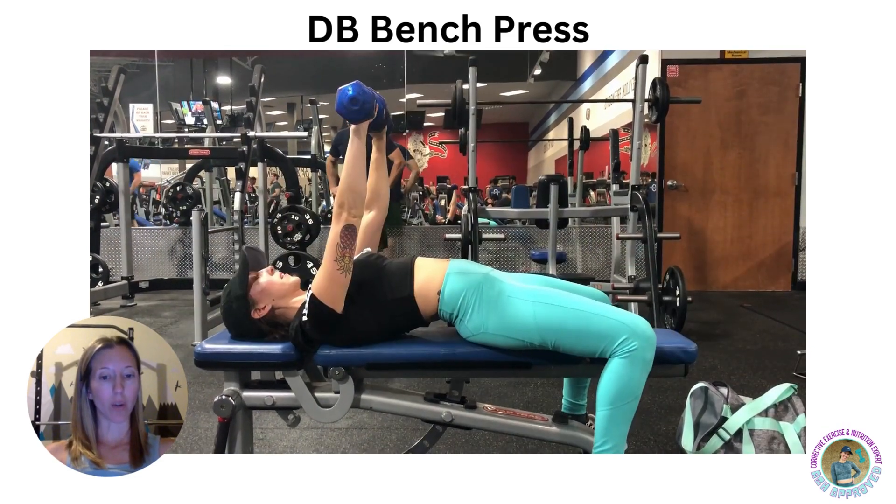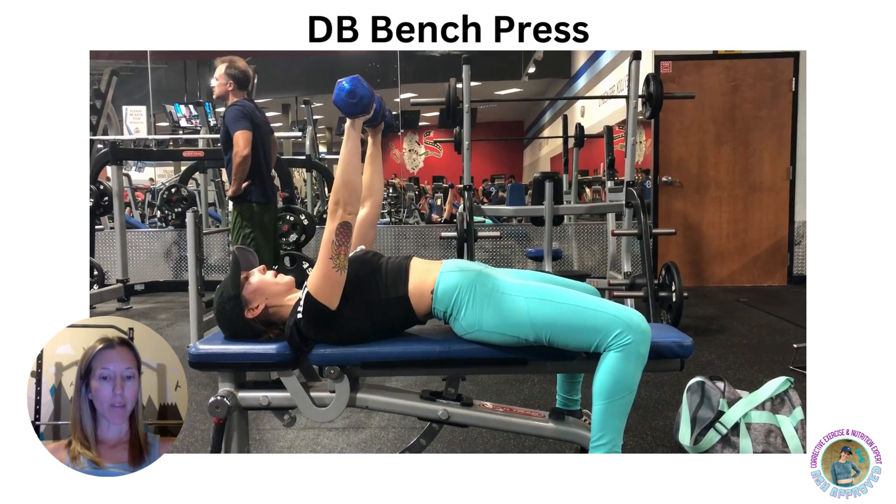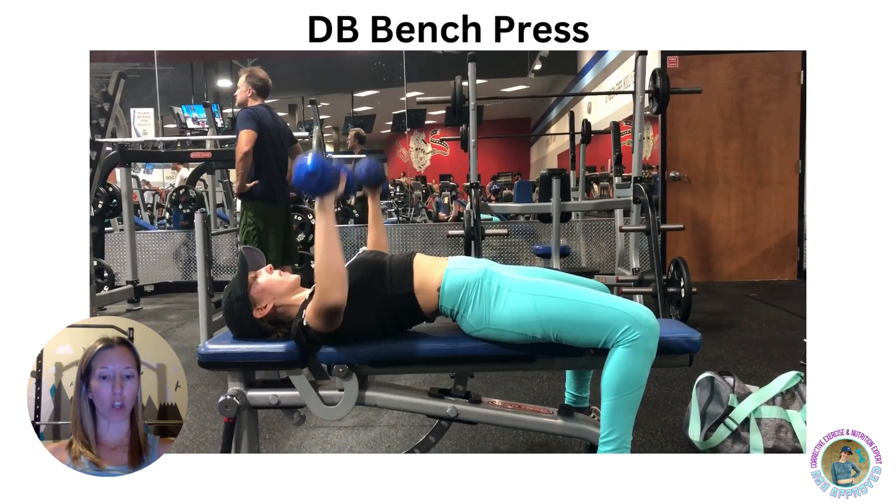Ideally, lowering the weight should take about twice as long as raising it. If you want to engage the chest only, then arch your back slightly.